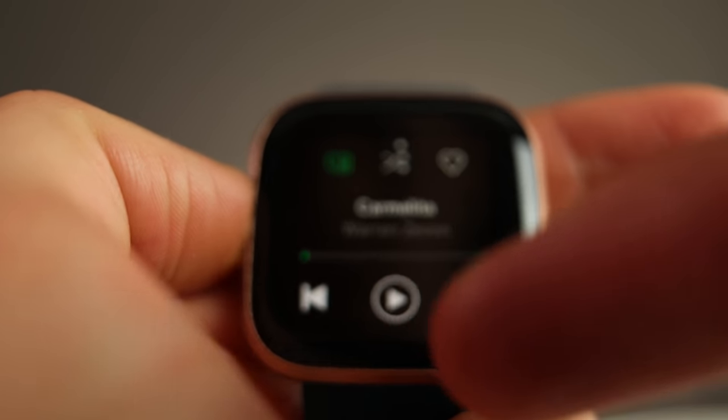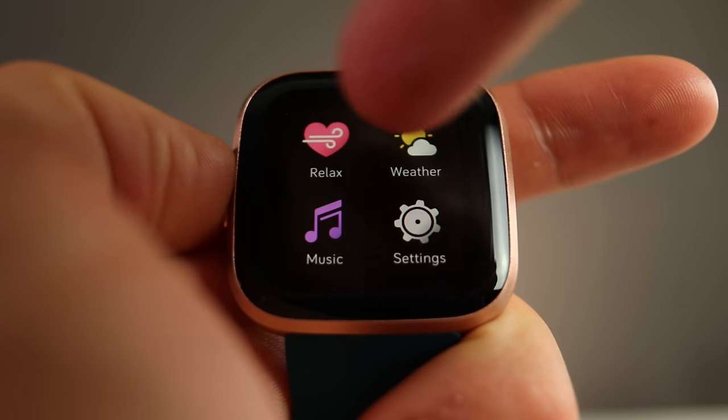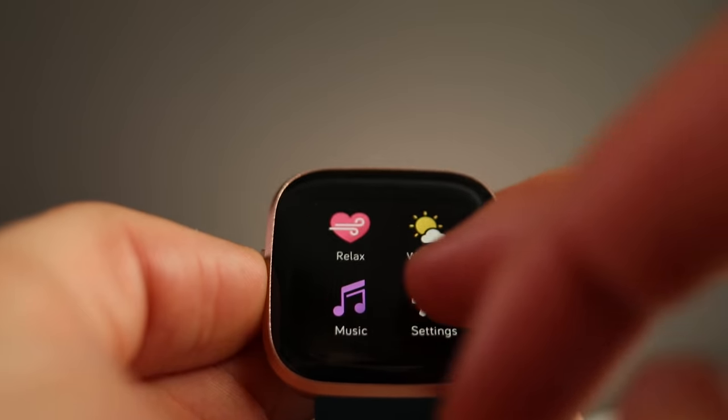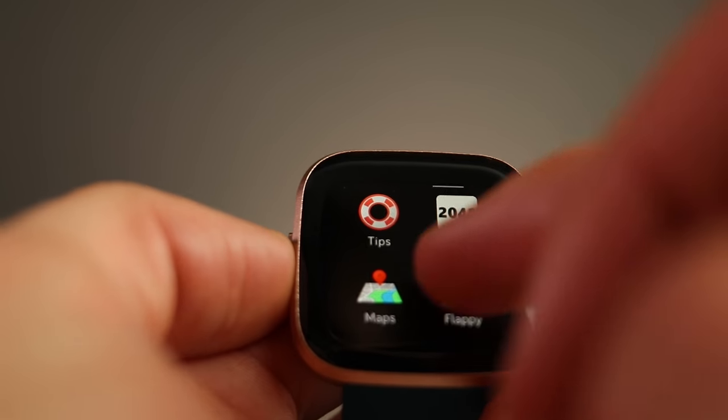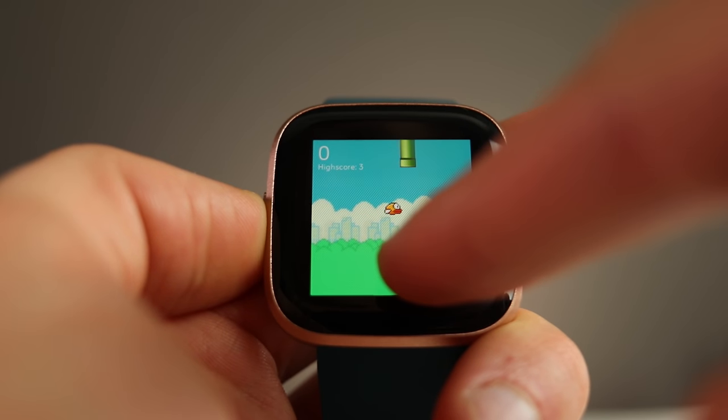Going across further, you have music controls, settings, relax, and weather. If you're female, there is female health tracking on this watch — I didn't test that, so if you did, comment below and let me know if it works. You can also download other apps, including Starbucks, Pandora, and Deezer, and there are some simple games you can download as well. That's basically everything for the interface.